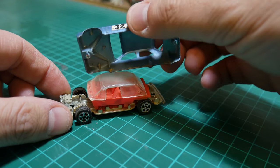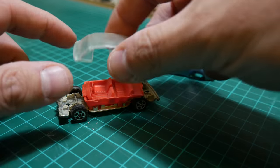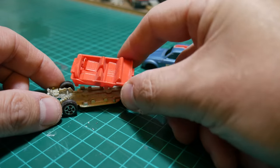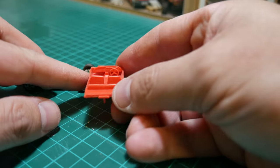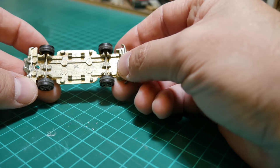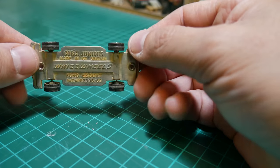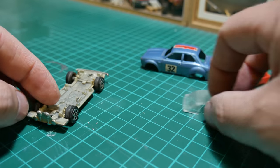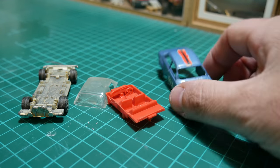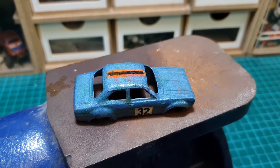I'll get straight on to the underneath and have a quick look inside — nothing out of the ordinary. You've got a little interior, no additional pieces other than the windscreen assembly. The wheels and axles are pressed into this metal base. It's a little bit harder to get out than the plastic version, which pulls out a little bit easier because of this little metal bit in the middle.